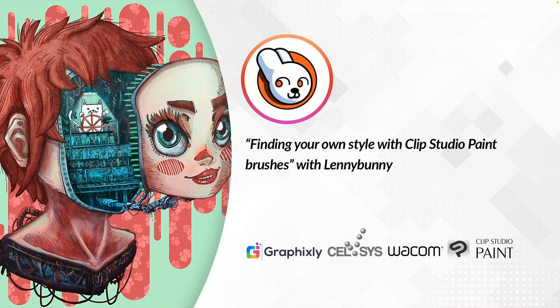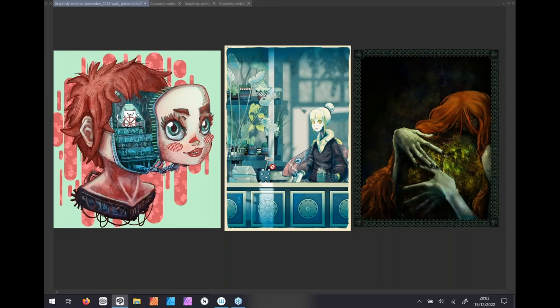He became an official Clip Studio Paint expert in 2021. So with that, I'll leave you with Lenny and his presentation: finding your own style with Clip Studio Paint brushes. Hi everybody, I'm Ludo Vico, the panelist for this webinar. Here you can see, in short, why I love Clip Studio Paint.